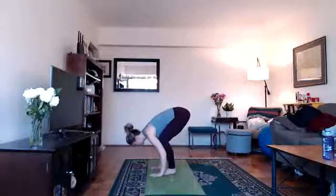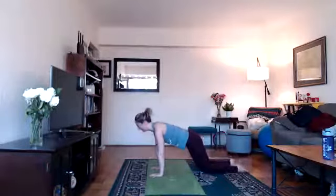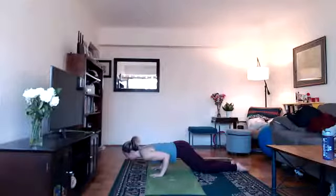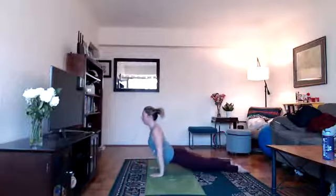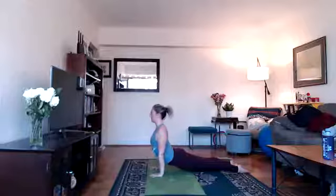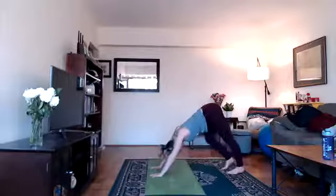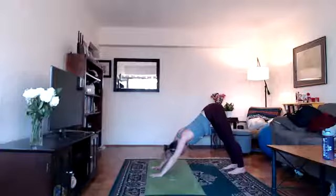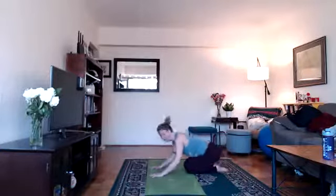Exhale, bend your knees, plant your hands on the floor, and step back into a plank or tabletop. On your next exhale, hug your elbows in and lower down as if you're pulling yourself down to the floor. Inhale, come up into your back bend — cobra with elbows bent and thighs on the floor, or up dog with arms straight and thighs off the floor. Exhale, tuck your toes under, lift your hips up for down dog. Bend one knee, straighten the other, try to press your heels to the floor, hips to the ceiling. If down dog isn't working for you, come down onto your knees and take a child's pose instead — sink your hips down as you stretch your arms forward.